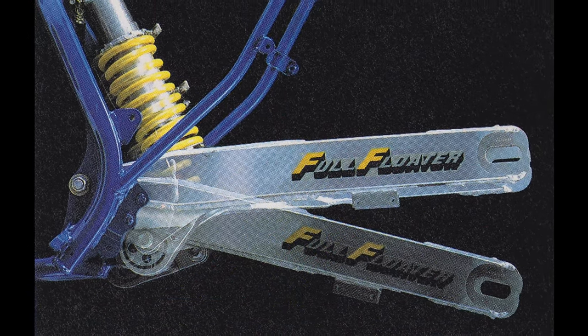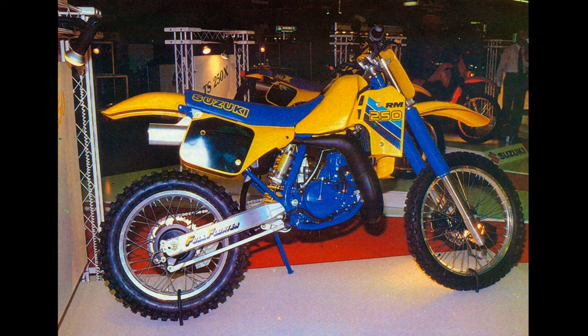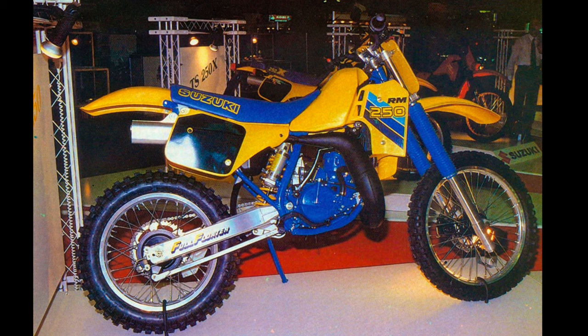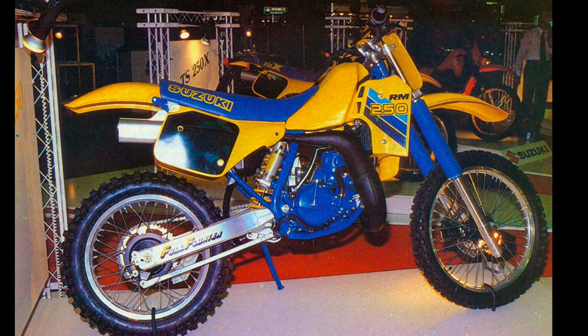It's also the first year for the second generation of the so-called full floater, although this design really has nothing in common with the original full floater — it's really full floater only in name, much more similar to a Honda Pro Link. That said, Suzuki did pull out all the stops with a complete redesign of the chassis, motor, and suspension. Unfortunately, as you'll see, it didn't turn out to be the most successful redesign. Honda was by far the best bike in 1986, and it was a bit of an off-year for Suzuki.